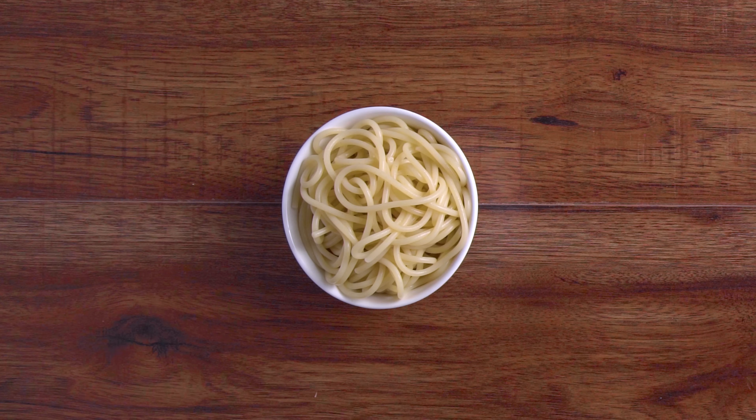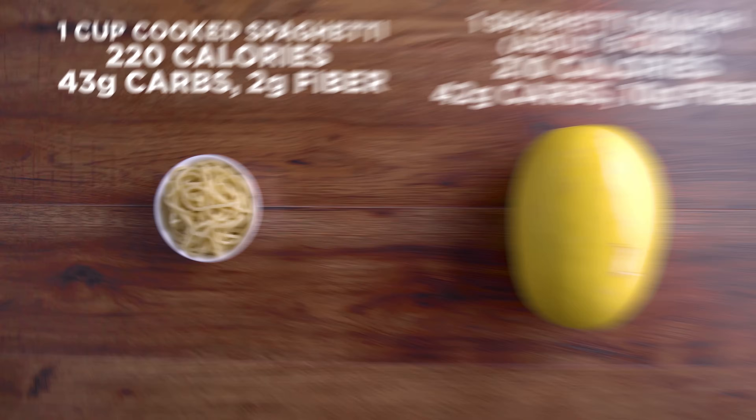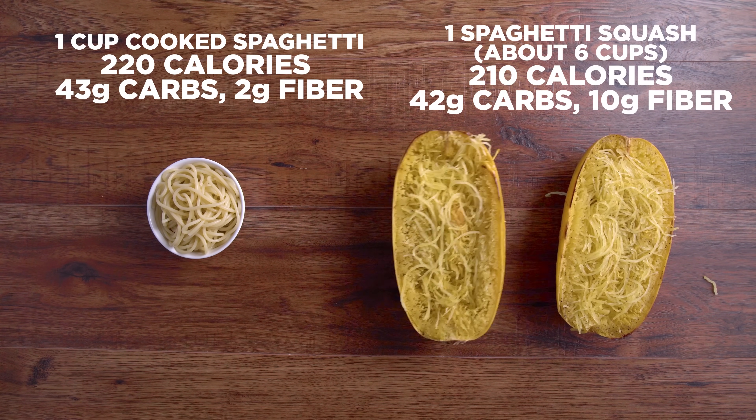I love spaghetti, but a serving size is, well, small. Who only eats that much spaghetti? For almost the same amount of carbs and calories, we could eat an entire spaghetti squash and get our veggies in at the same time.